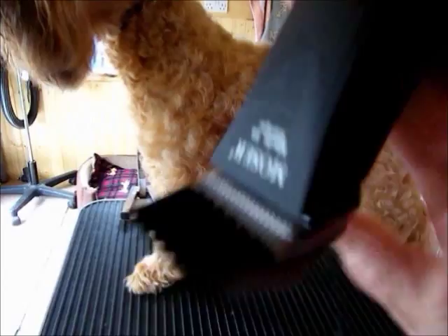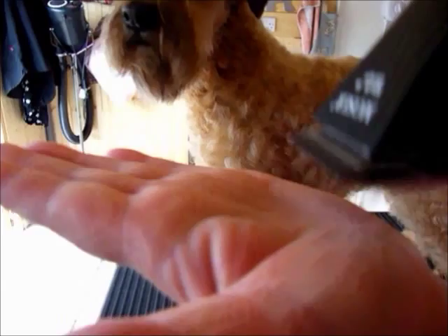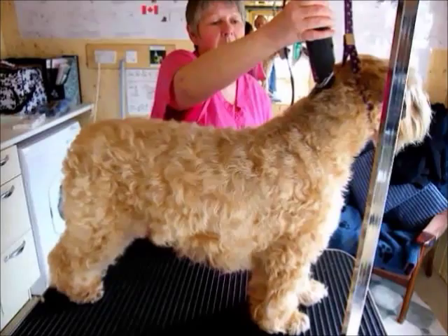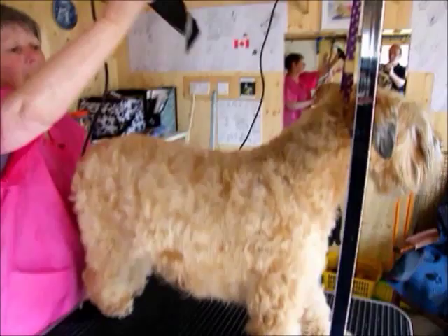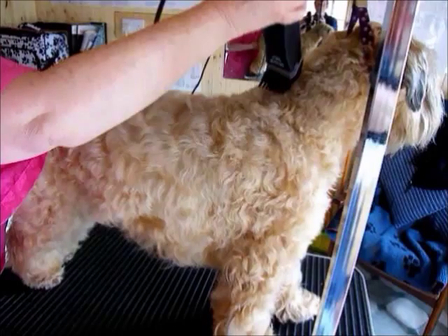When you put the clipper on the coat, it must be flat with the shape of the comb attachment. If you're just using the clipper blade without a comb, hold it flat like this. The clipper follows the contours of the body — the neck, the top of the head. Bring the clipper down and run it along the back as far as the tail.